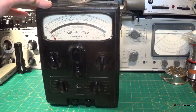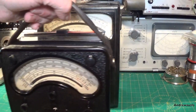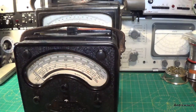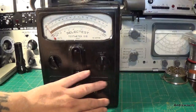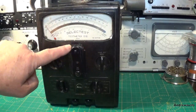Now this thing is a bit of a beast. I will show you an Evo 7 so you can see just how big the thing is. It is about the same width, roughly the same width, but the Selectest is a little bit taller.